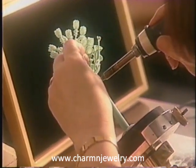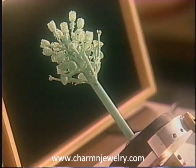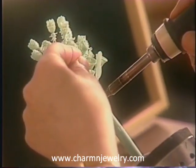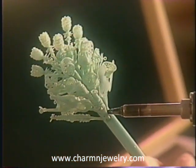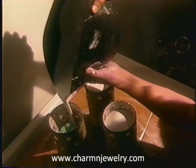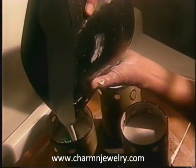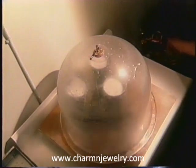The craftsman ensures that none of the waxes touch each other. The wax tree is then placed in a metal cylinder called a flask. A smooth mixture of plaster, called investment, is carefully poured into the flask, covering the wax patterns. Air is removed using a vacuum system.